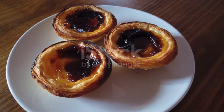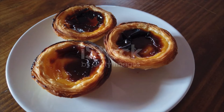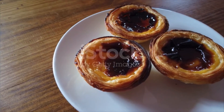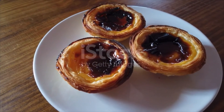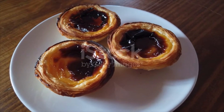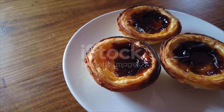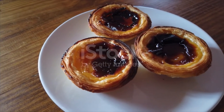Pour the egg mixture into the water-milk mixture gradually, stirring at the same time to ensure they are well combined. Prepare another measuring cup and put a sieve on top. Pour the mixture through the sieve to remove any unmixed eggs or egg shells.